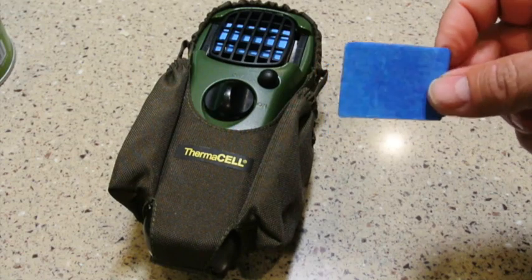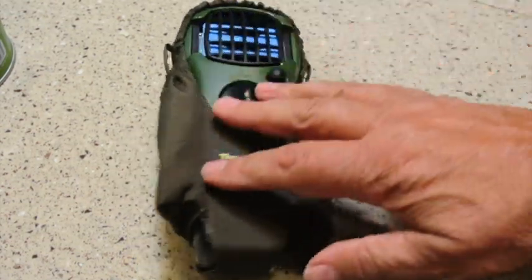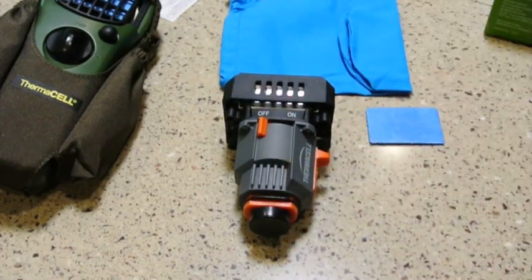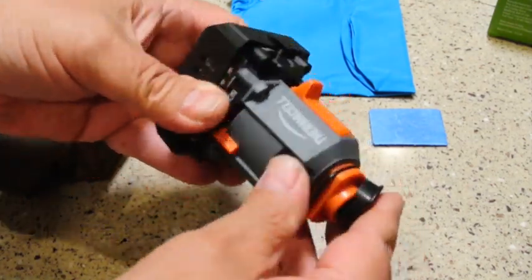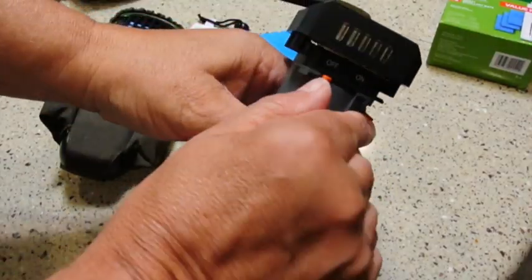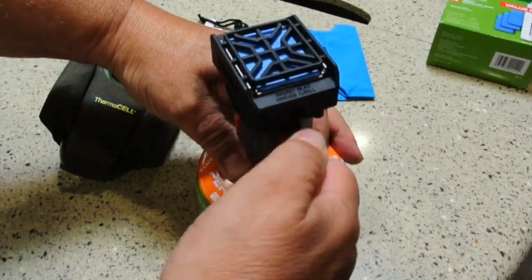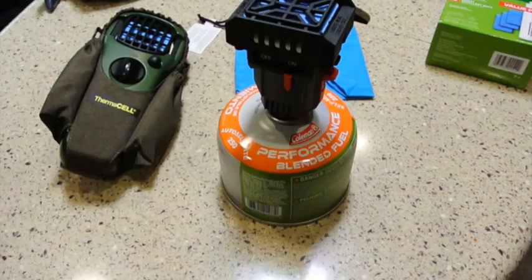This is the pad out of the backpack version, and it's identical in size to the pad in the MR150. In the backpack version, you get a little bag along with the device itself. This device is kind of cute — it has a nice little cover for the fuel port. Like the other style, the pad just slides in, then you screw the canister on, turn it on, and start it. And if you look down the little hole, you can see the flame. That's all there is to it.